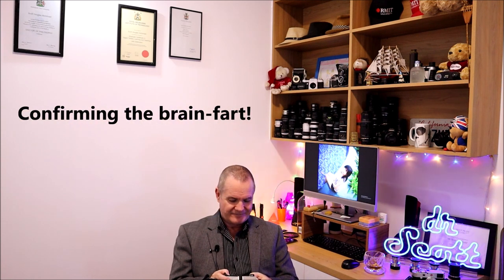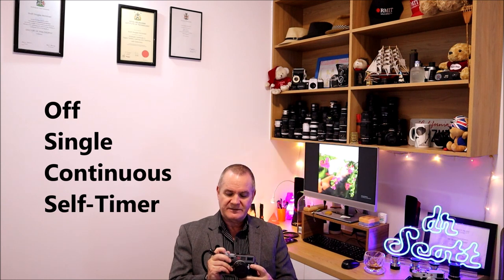One of the differences between the two cameras is the top controls. On the M9 there's: off, single shot, continuous, and a timer on the on/off button. The M10 is just a simple on/off — continuous and self-timer are accessed through the menu itself. It's very simplified, very simple.